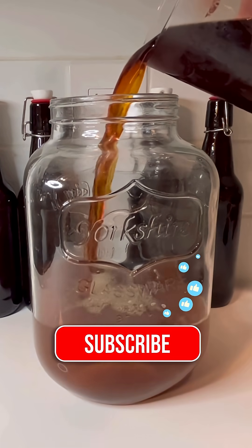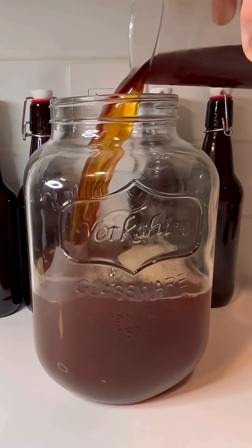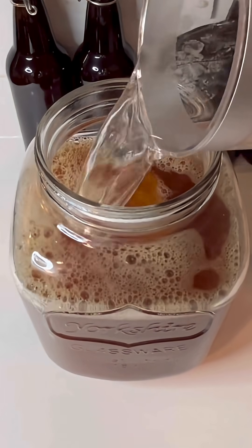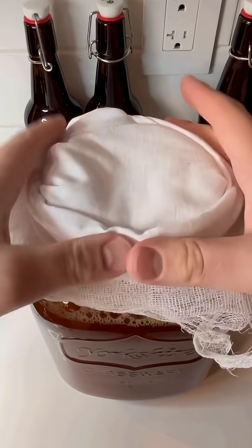Once the tea is cooled, add it to the fermentation vessel, followed by about 2 liters of water. You'll have another batch of kombucha in no time. That's all for today. I'll share the final brewing results soon. Cheers.